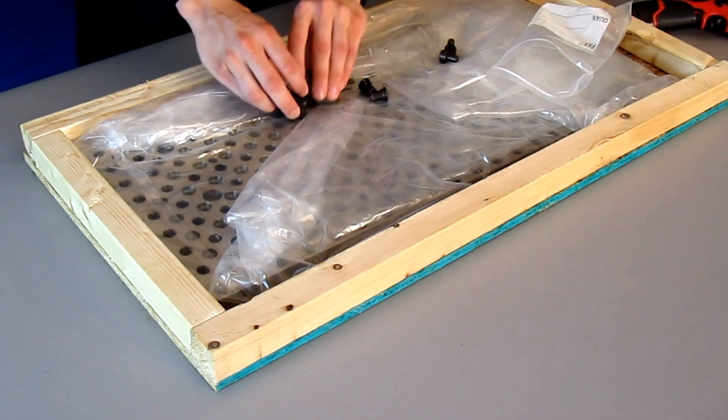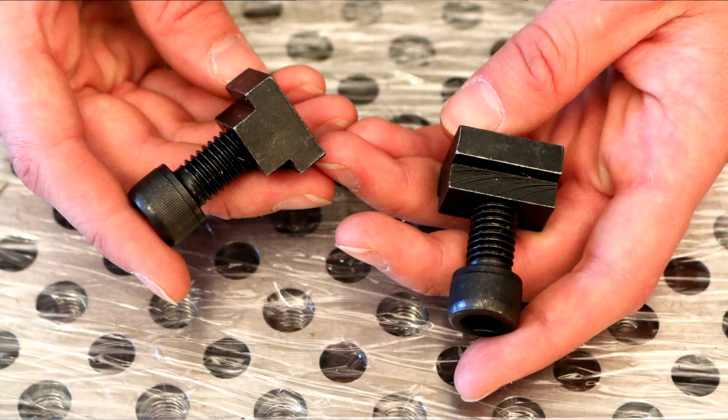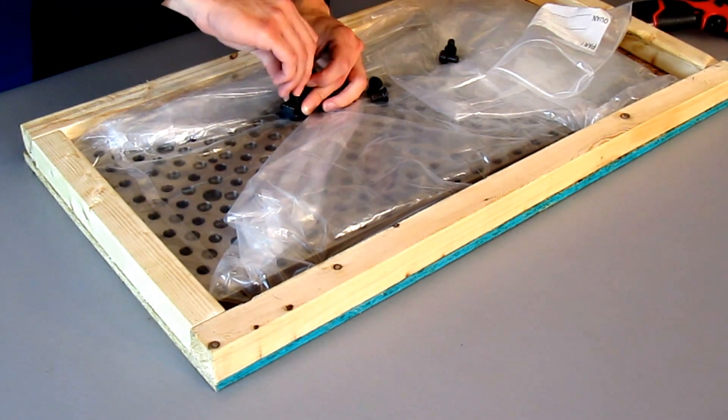Next we have the socket head cap screws. There will be four of them in your kit for this plate, and these mount through the plate into the included T-nuts that sit inside the keyways of the table.